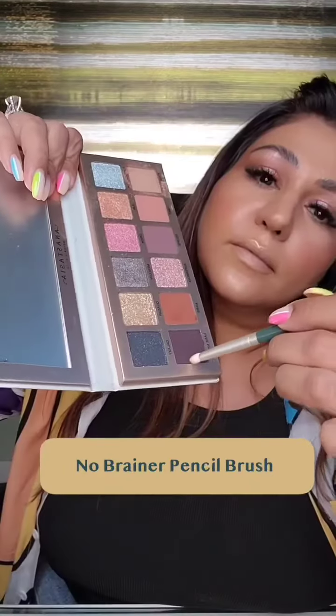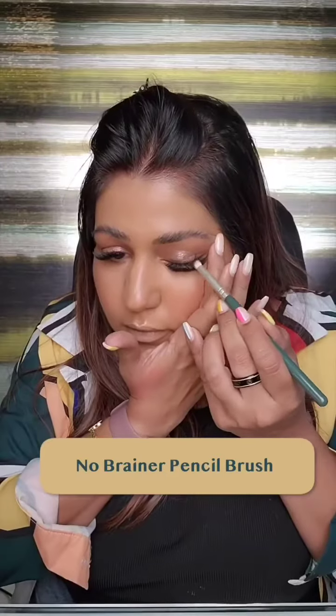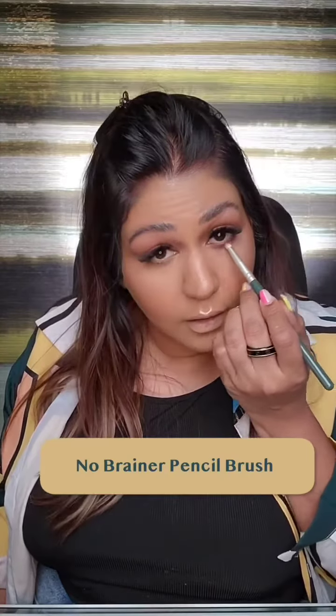Then I'm adding a wing liner with a brown shade, and then taking a deeper shade on a pencil brush and buffing it on my lash line. For the lower lash line, I'm adding this brown shade using the pencil brush, then cleaning my brows and filling them in too.